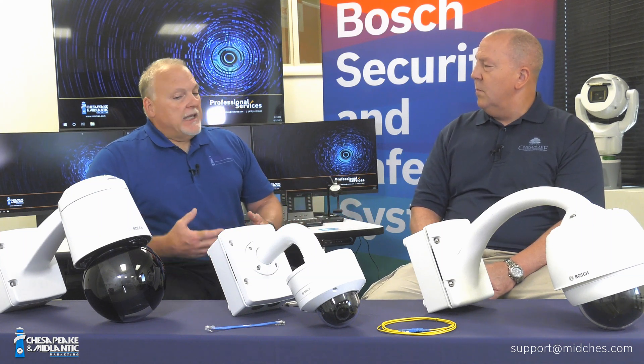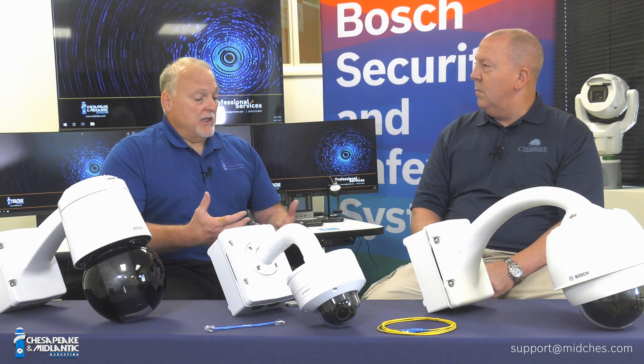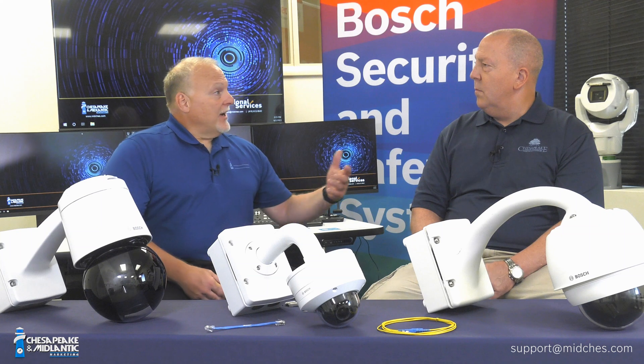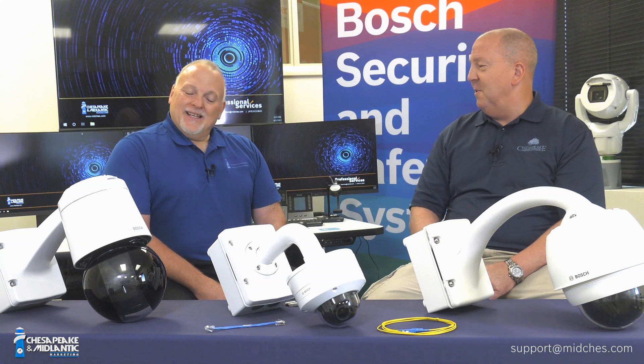Glass is an insulator. So it could take the camera out, it could even take the media converter or fiber optic transmitter or SFP out, but there's no way for it to get back down into your head end, which could be your switch, your NVR, your recording devices — and then out to everything else as well.